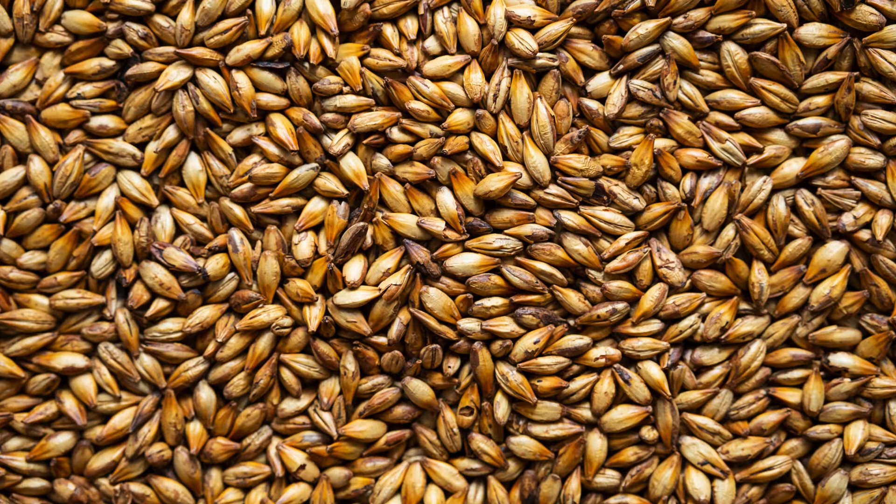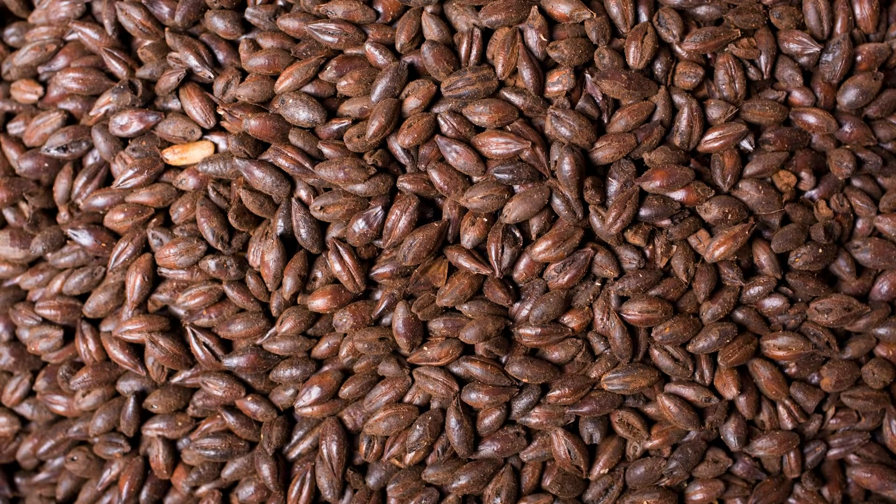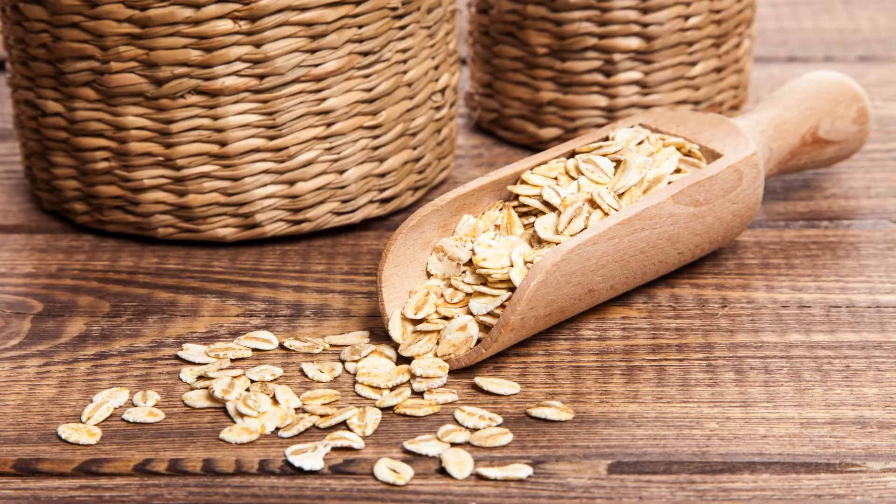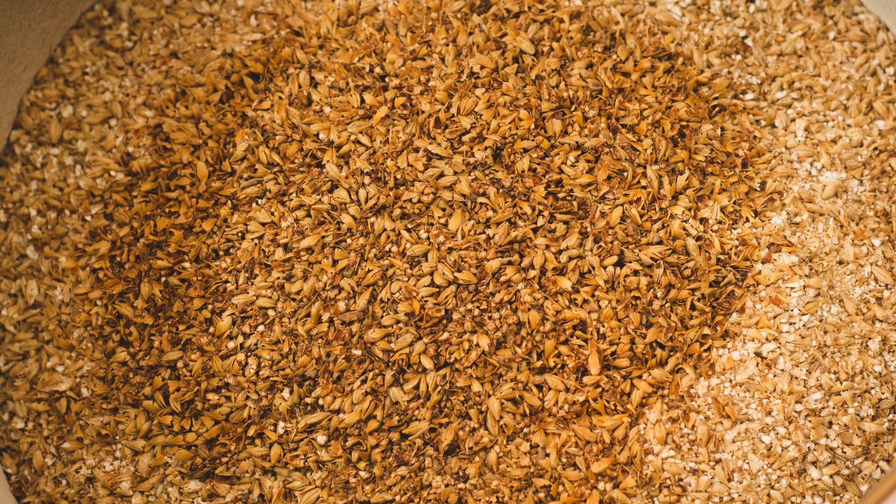Ingredients. Base malt: 9 pounds pale malt, 2-row. Specialty grains: 1 pound chocolate malt, 1 pound roasted barley, 8 ounces flaked barley, 8 ounces caramel malt.